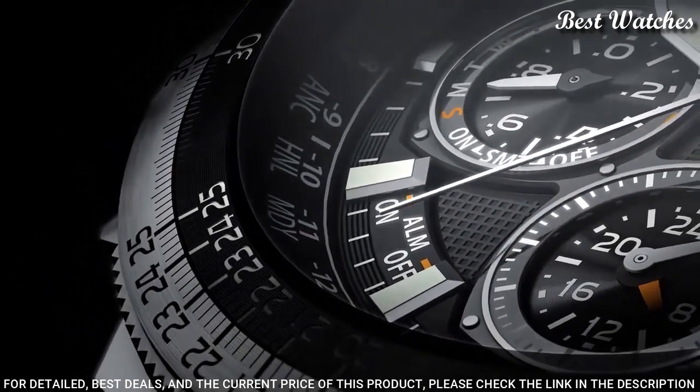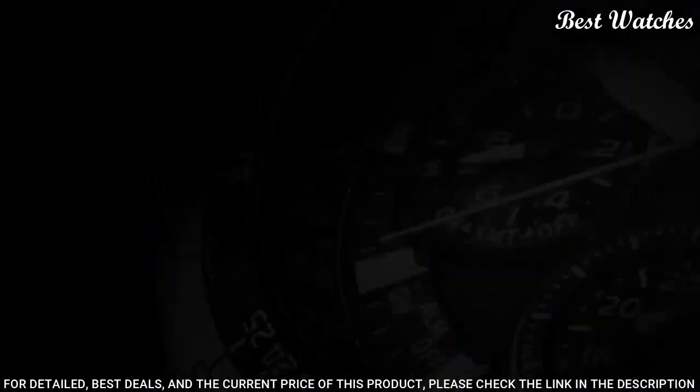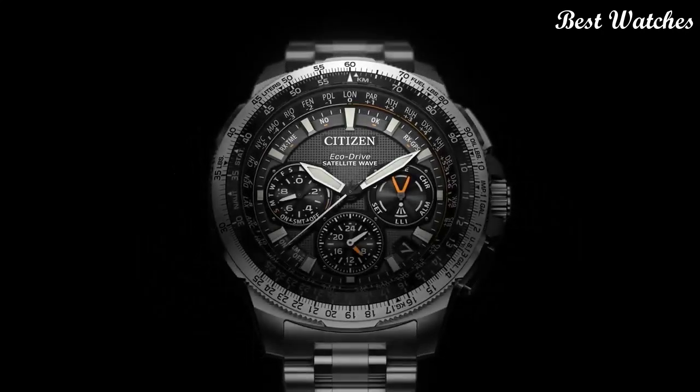Functions: perpetual calendar, chronograph, world time, alarm, daylight savings, day and date, dual time, power reserve indication.